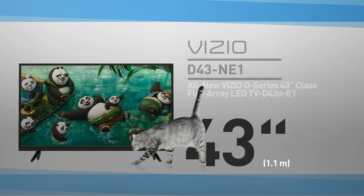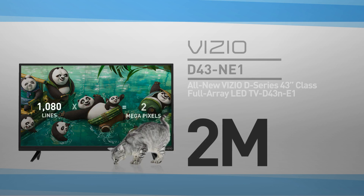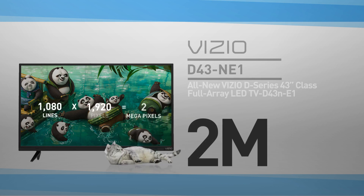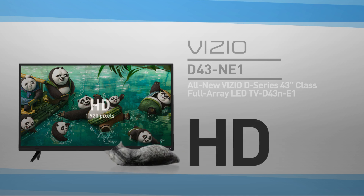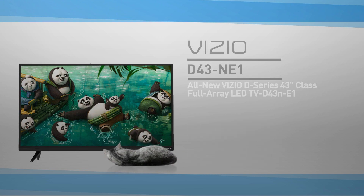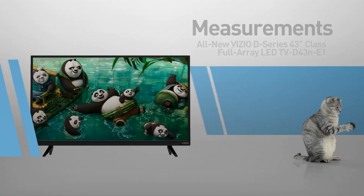At its core, this is a 43 inch LED screen with 2 million pixels — 1080 lines of 1920 pixels. This resolution is called HD. By the way, this cat is shown in real proportions. This is a flat screen TV.